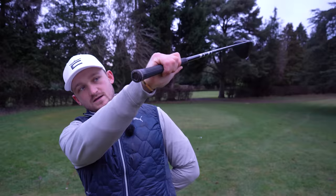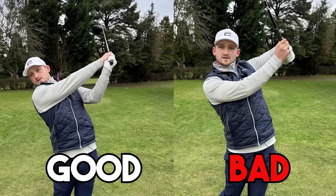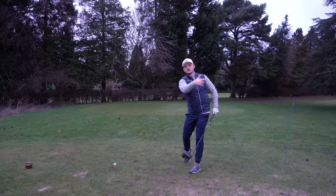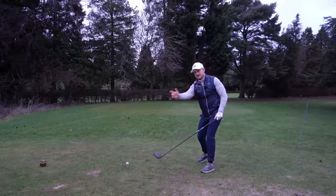Most of us swing the golf club and finish without knowing it like this. There is a massive difference between what I don't want to see and what I do want to see. What I want you to concentrate on is creating almost a whip-around follow-through where you release that club. I'm going to do this really slowly now - just have a look at my left arm, my right arm, and my wrists, how they work over.